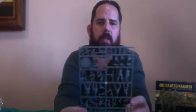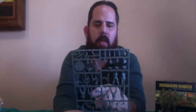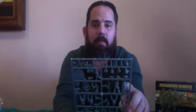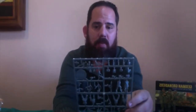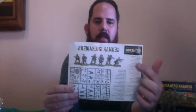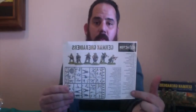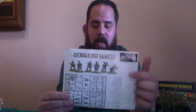On the sprue you have bodies for your soldiers — some that are kneeling, some that are standing. They even have ones with a smock for splinter camouflage pattern. The instruction sheet tells you everything that's on the sprue, so you can match up the different heads, different weapons, different body poses, and all the different options. It's a very diverse kit.